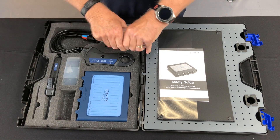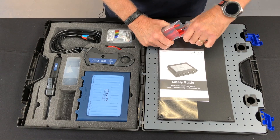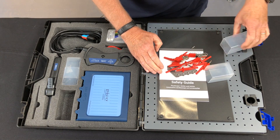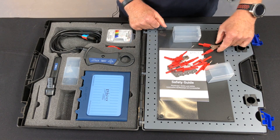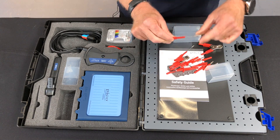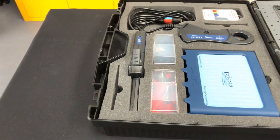We have a selection of goodies in here. They all come with the kit in either red or black. We have all of our accessories: battery clamps, 4mm adapters, flexible back pinning probes, multimeter probes — all of those things are included in the kit.